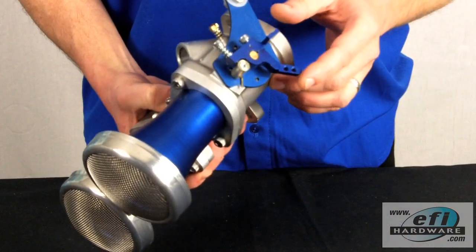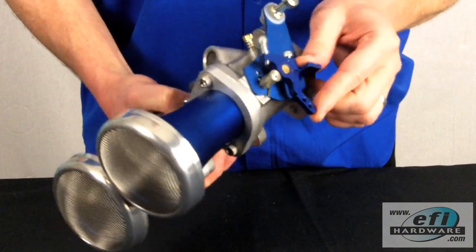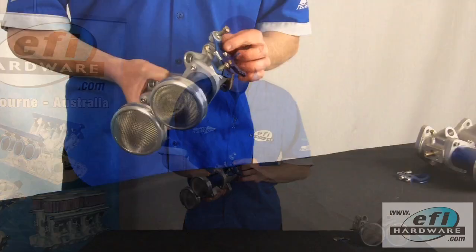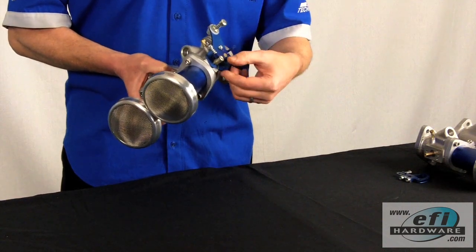Here's our male half of the linkage, which has the male tongue. It also has the full throttle stop, the idle stop mechanism, and the return spring mechanism. In this scenario we're also fitting a cable holder linkage. We've fitted our throttle stop and we've cut the shaft flush accordingly.